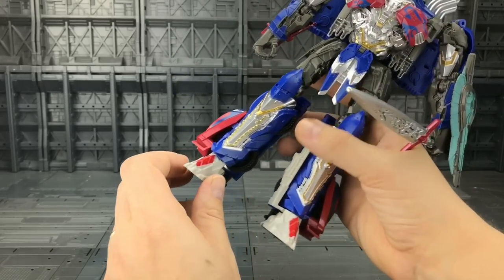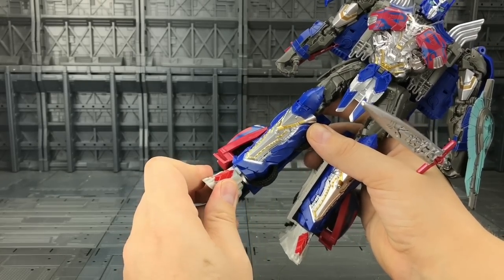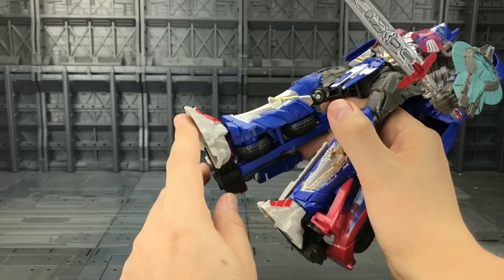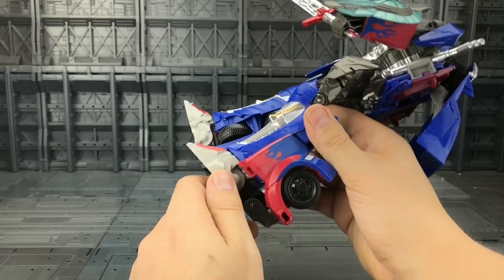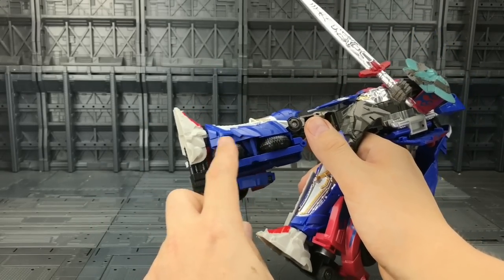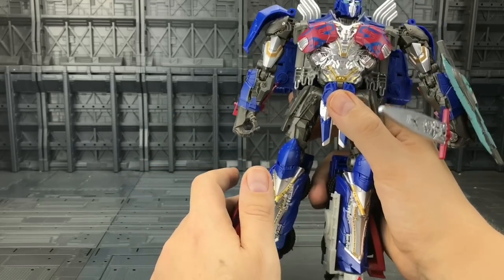Coming down to the legs, they haven't done anything with the feet. The feet are still ghastly — there's no die cast in the feet at all, and I hate the color of them. There's just nothing even remotely nice about the feet at all.